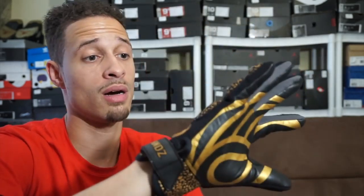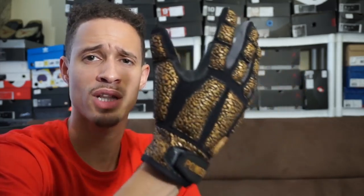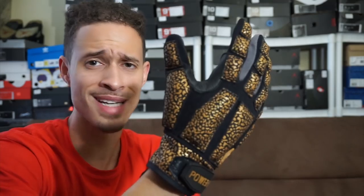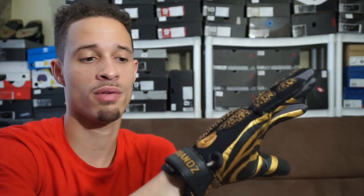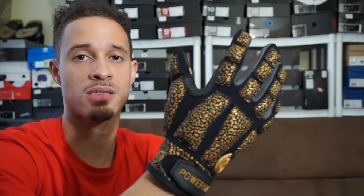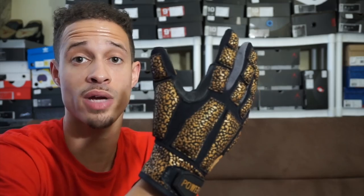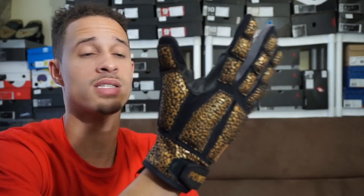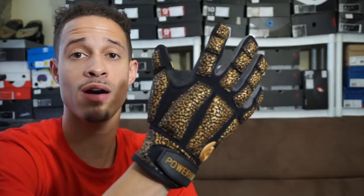They're on Amazon and I'll leave the link down below. They come in all sizes — small, medium, large, extra large, and I think they go even larger. They have great reviews on Amazon. Also, if you guys know The Professor — the guy who dribbles in Spider-Man costumes — he's actually sponsored or endorsed by Power Hands, uses them faithfully, and they have videos of him using them.